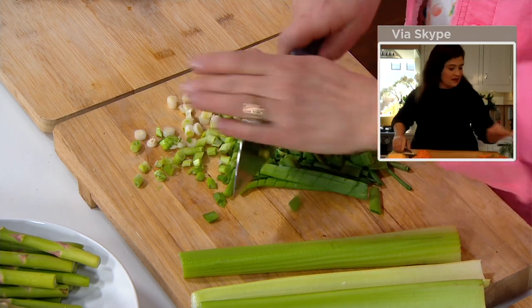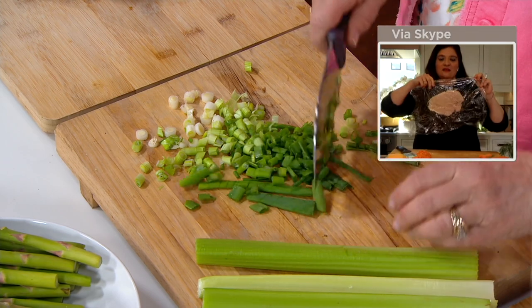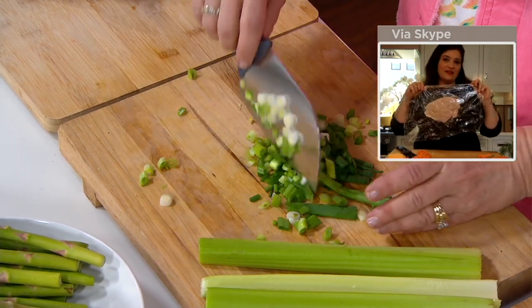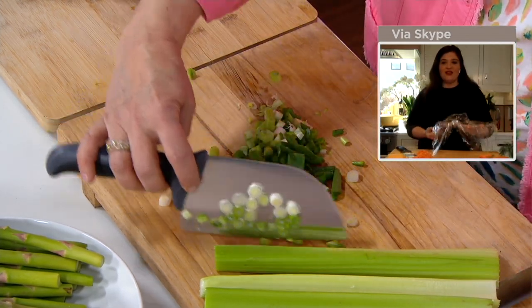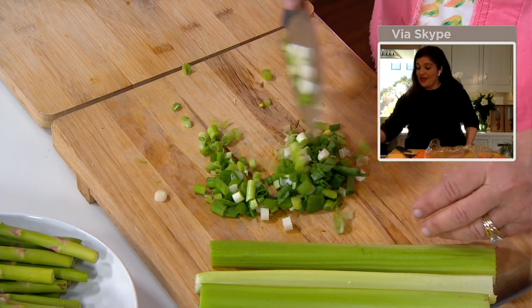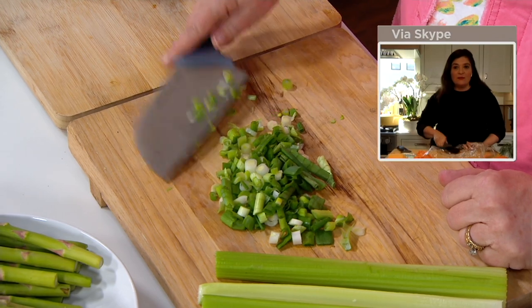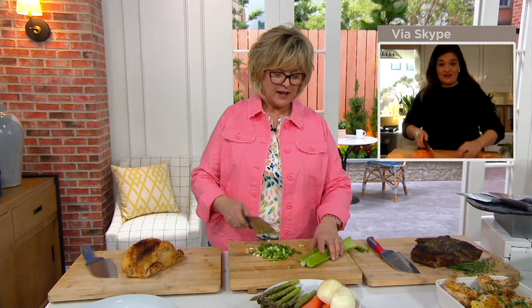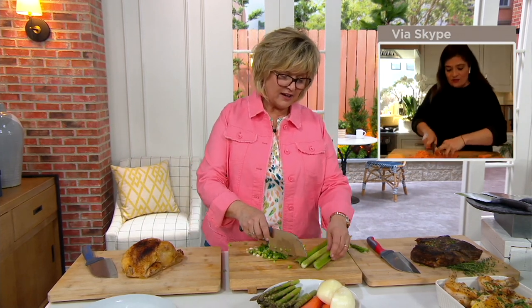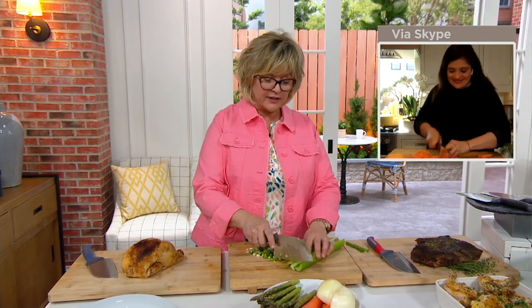I actually did this this morning — I pounded some chicken cutlets. I sandwiched the chicken between plastic wrap, and it's not only a knife: you can take the side of it and use it to pound and flatten things. So it has two different uses — flattening and chopping. This is one of those knives where you just reach in the drawer and grab it again and again.